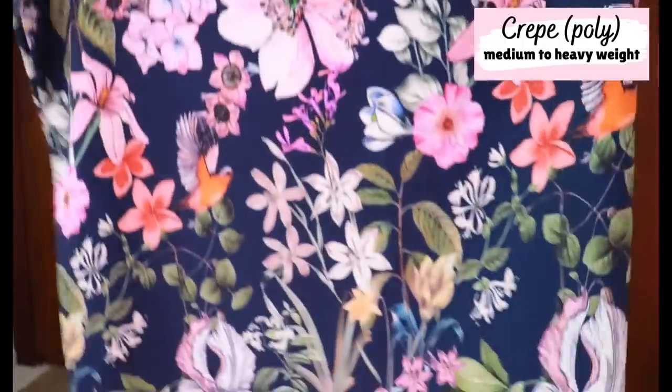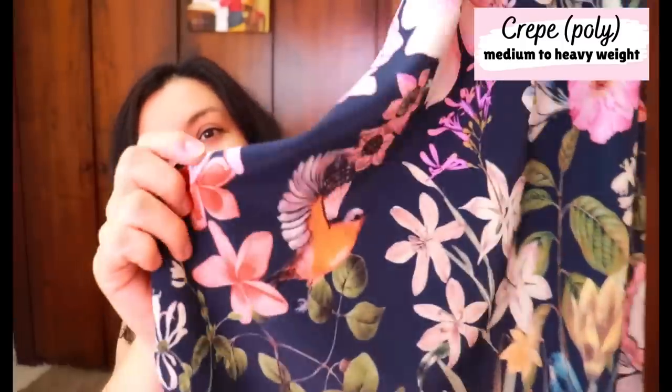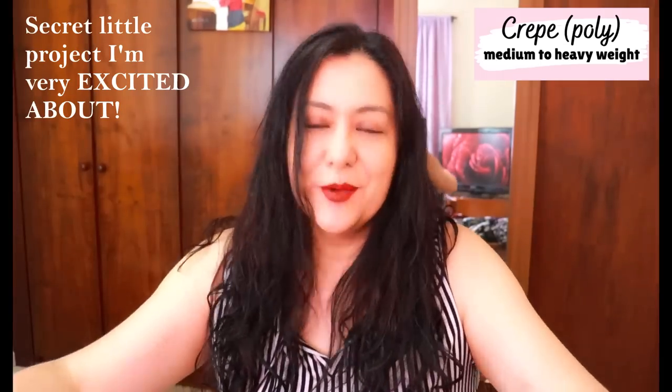The next one is another crepe, a bottom weight crepe as well. I was super happy to find that these were heavier than what I expected, because on the website all I could see was the print. But that's fine — there are always designs that work for heavier ones too. I love the print on this one. It's navy with all these colors and I think there's a little hummingbird somewhere. I have a project in mind — it'll be a pattern test — and it'll be something you don't expect from this one. I am excited about doing that.